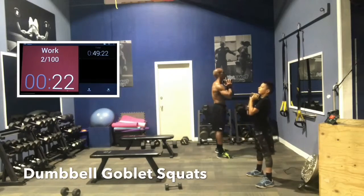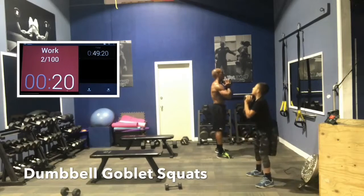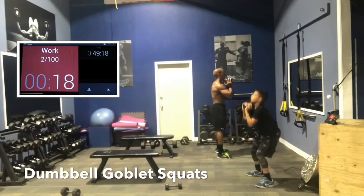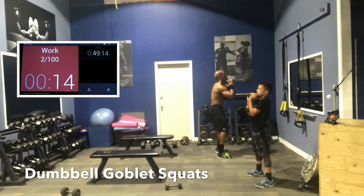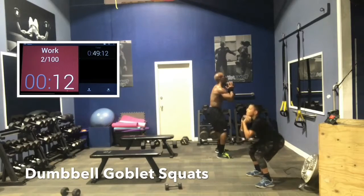23 seconds left. Let's squat deep. Rotate the hips a little bit forward at the very top — give your back some rest. Squat down slowly. Control the negative; that's the gravity portion of the exercise.